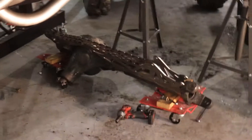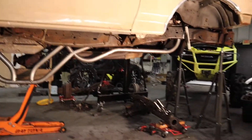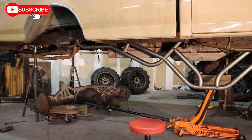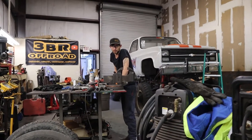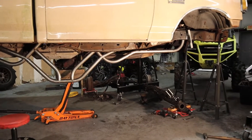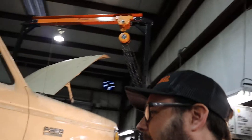We had filmed getting the trusses on the axles for this project, and a little bit of other stuff. As you can see, we're well into it — killer tube work AJ's been doing. It's actually one of my favorite cradles now, it looks really killer.